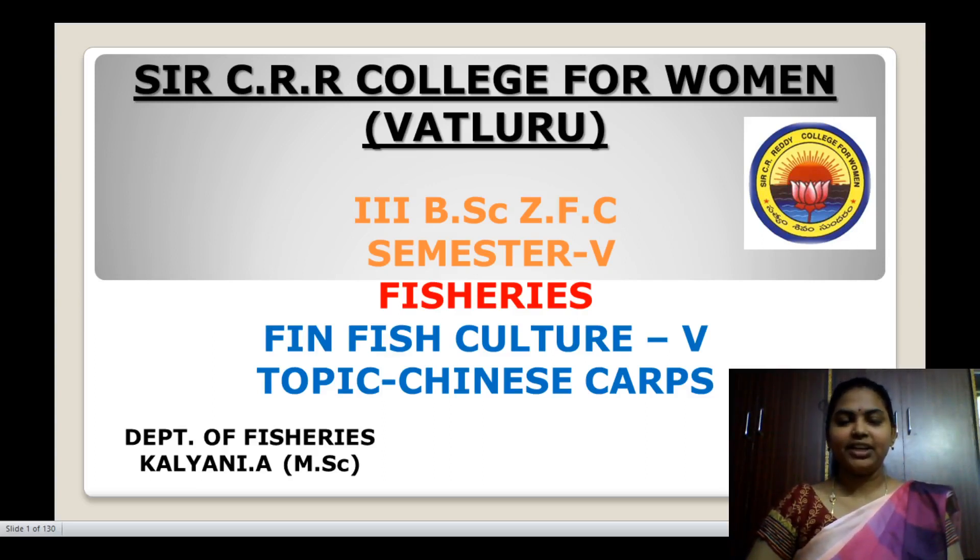Hi everyone, I am Kalyani working as a lecturer in Sir CRR College for Women. Today in this session I am discussing about Chinese carps in finfish culture, semester 5 fishery. In the last class I discussed about the major cultivable Indian carps, and in this session I am going to discuss about the Chinese carps.